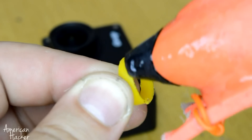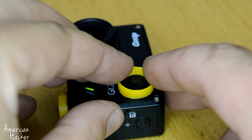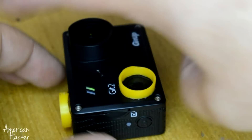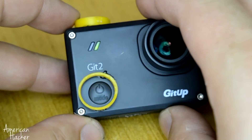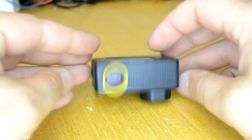The first hack is that action cameras can accidentally turn on while they are in a backpack and drain all the battery. To prevent that, the two main buttons are protected with plastic rings around them. Adding these protectors to your camera can save battery and prevent damaging the buttons.